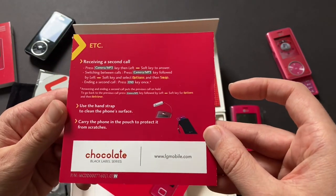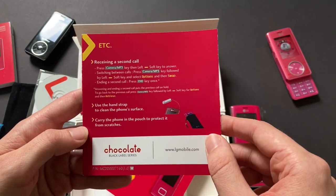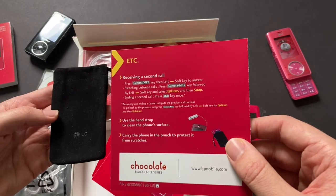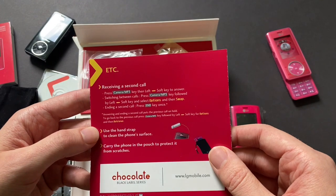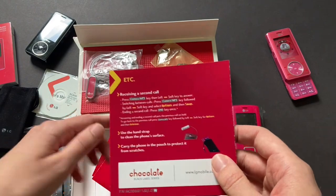Right here, just some information about the phone. It says: carry the phone in the pouch to protect it from scratches — so that phone pouch was original to this phone. And then: use the hand strap to clean the phone surface — so that's that little charm.